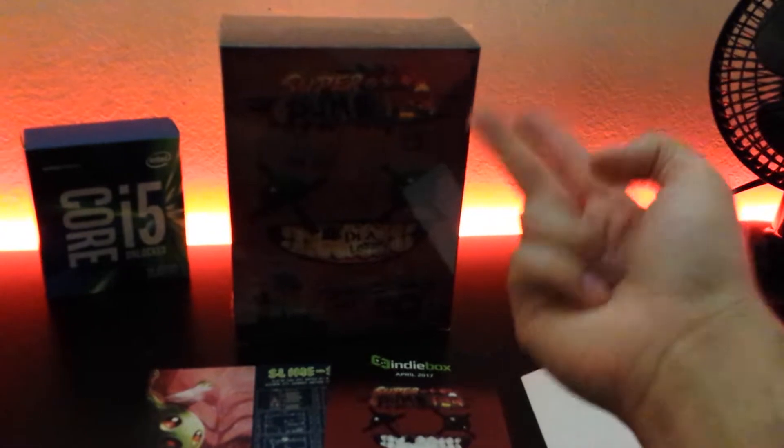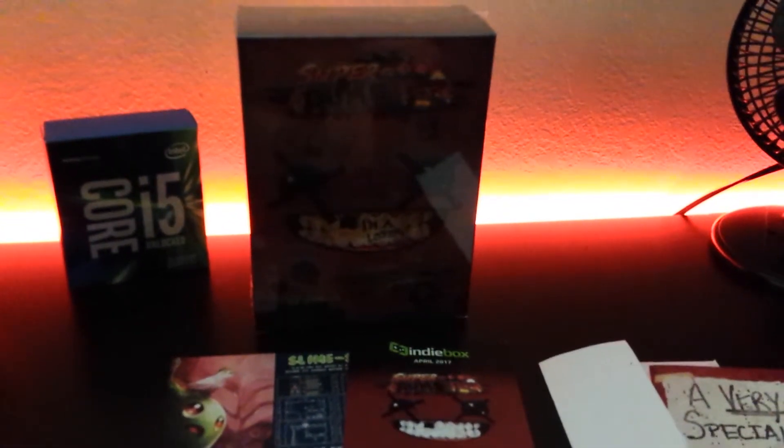This is a game I already own — the other two being Freedom Planet and Nuclear Throne — so I'm going to give the Steam key here away to a random friend.